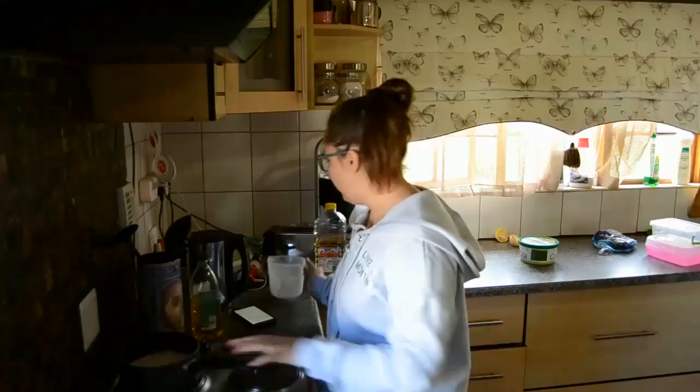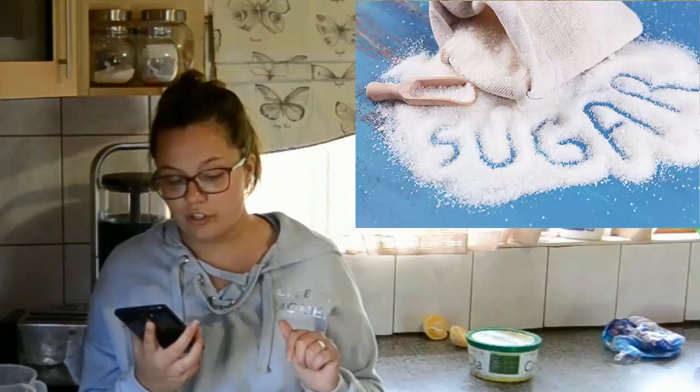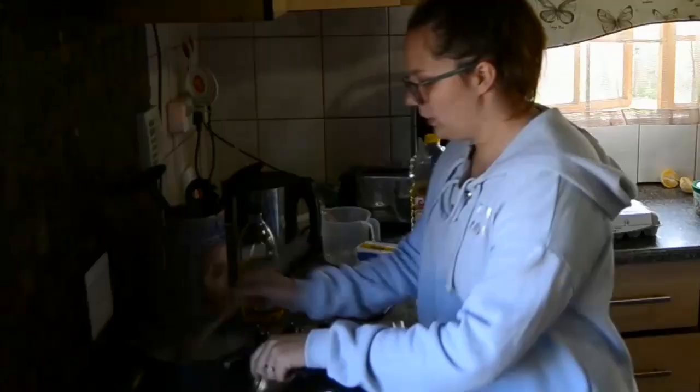And then we're going to be making the actual pudding. So we're going to heat the milk — it is winter, so it's going to take a while. We must mix together the egg yolks, the sugar, and corn flour until we get a smooth paste.